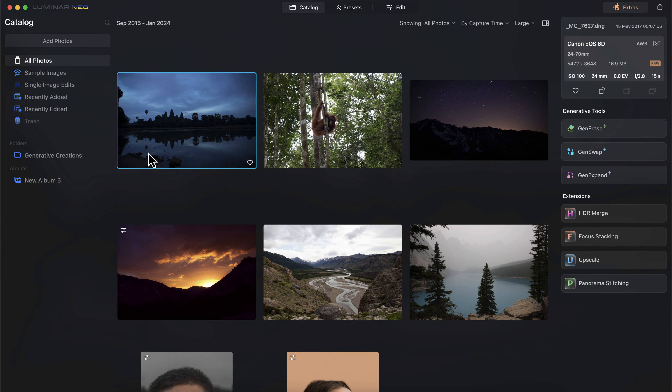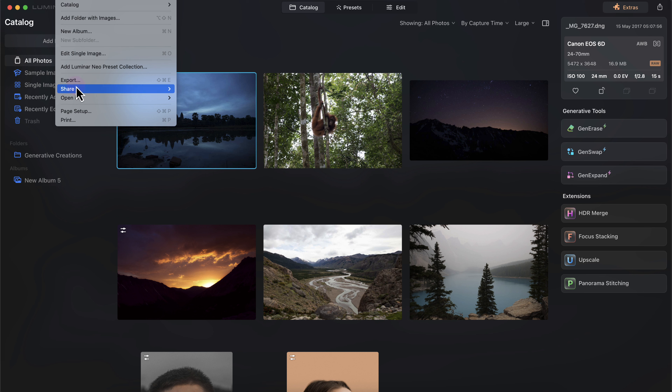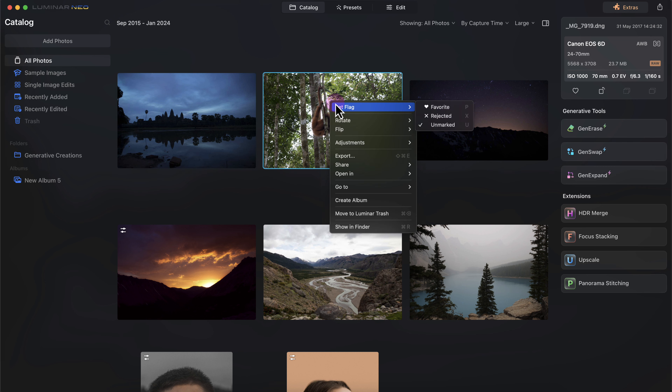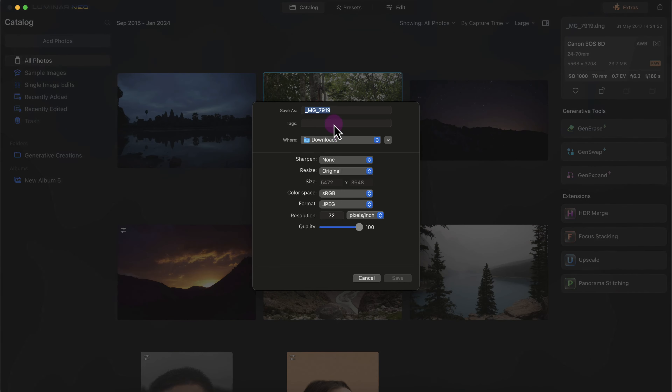Exporting images in Luminar Neo is straightforward. You can go to the file menu bar and click on export, click the export icon, share to a device, or right-click on a photo and click export. This gives you options including changing the color space, format, and making sure the quality is set appropriately.